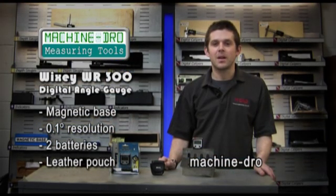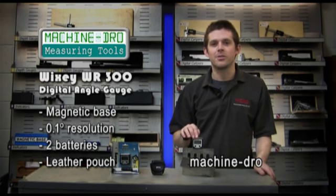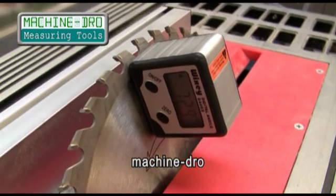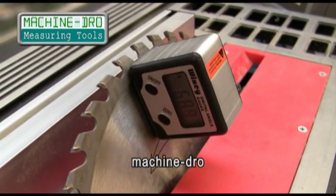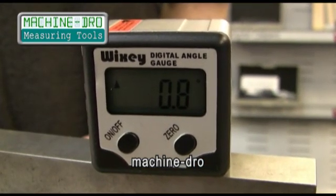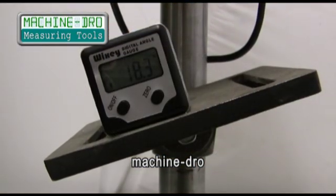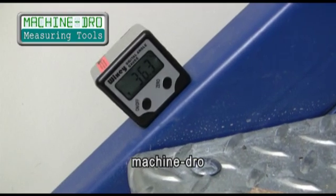Hello, my name is David Turner and today we'll be looking at the small but highly versatile Wixi Digital Angle Gauge. This clever little device has a wide range of applications for measuring and setting angles. The unit measures 51mm square by 33mm and is constructed from an aluminium extrusion with magnets fitted in the base, strong enough to attach to metal surfaces.